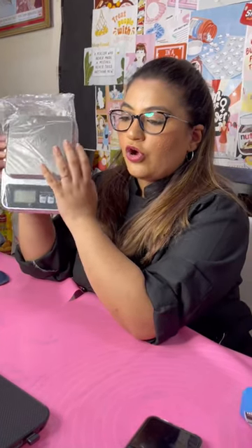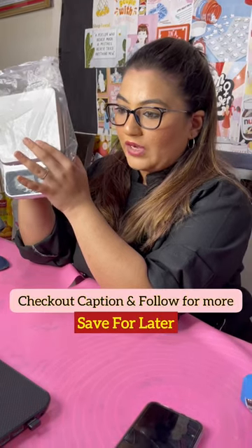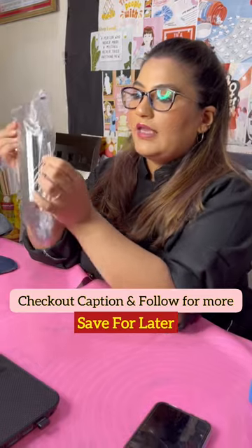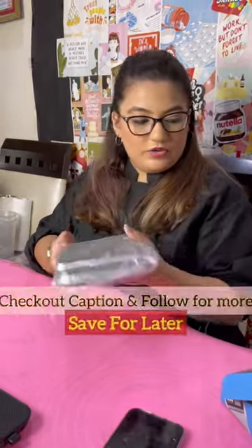Do not keep it very tight, because if you keep it very tight it will hamper the weight of whatever you are going to measure. So always make sure that you keep it a little loose, but make sure that you have a plastic around it.